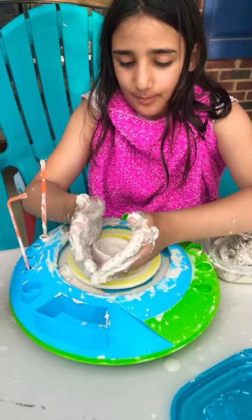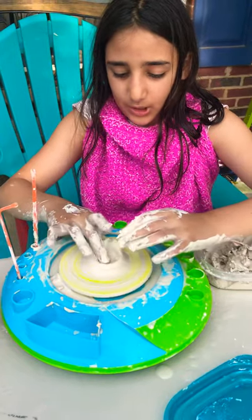To make it taller, you pull it up — back into the cone shape again.